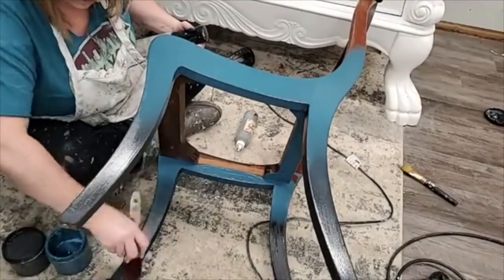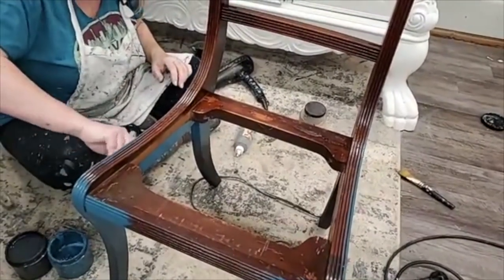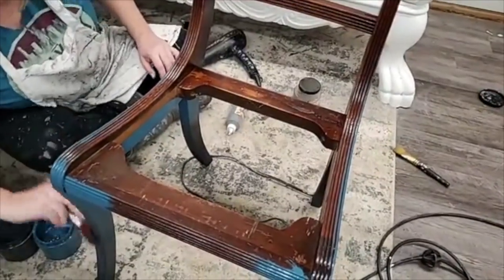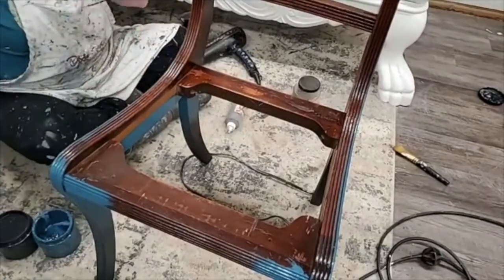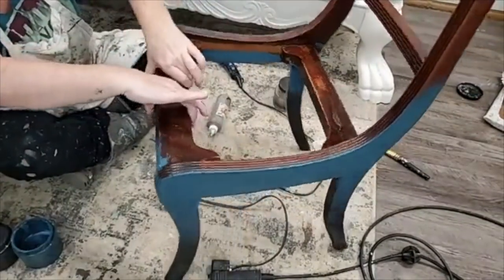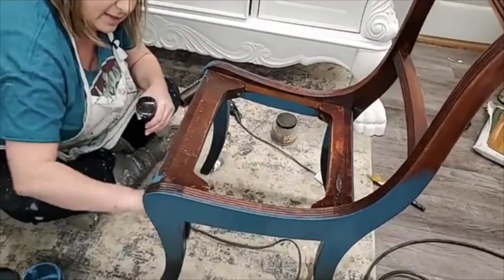This is just one chair — it's going to go with a vanity. I did the little vanity with the cacti and succulents transfer, and this chair is going to go with it. I'm using the same colors I used on that vanity. I didn't originally do a chair with it, but the person who bought it wanted a chair, so I found this little vintage chair. Vintage chairs are great for vanities because they're a little more petite — modern chairs tend to be a little larger.